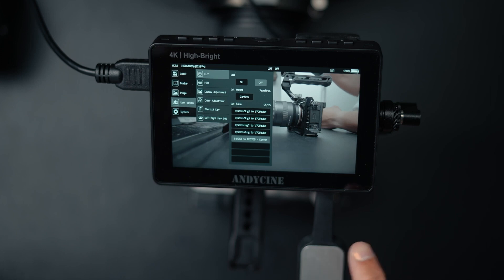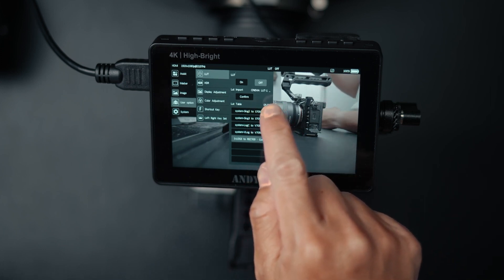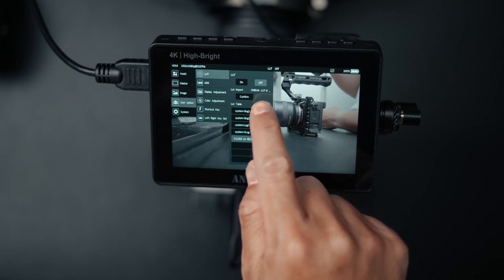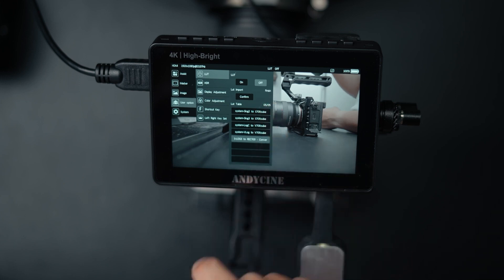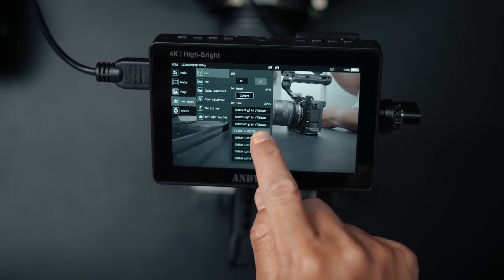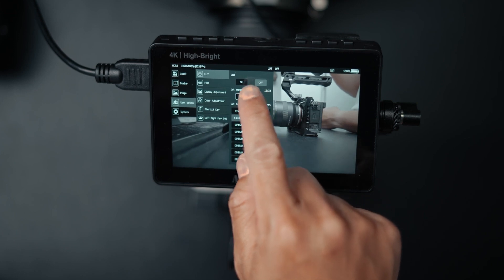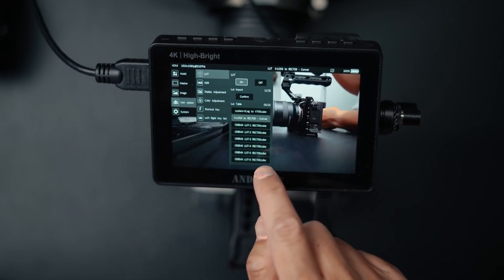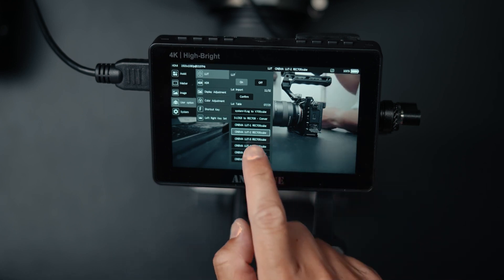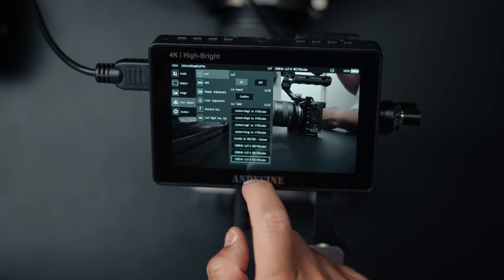It searches and scans the SD card, shows all the LUTs, and rotates through all 10 of them. It says finish and now all those LUTs from my SD card have been imported. Let's turn the LUT on — Cinema LUT 2 is my favorite. We can cycle through: Cinema LUT 4, and so on. Shout out to Teppo — he's got some great LUTs here.